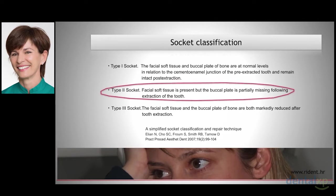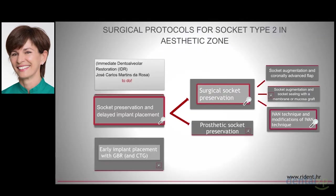According to Tarnoff's simplified socket classification, this is a type 2 socket. At a type 2 socket, facial soft tissue is present, but the buccal plate is partially missing following extraction of the tooth. This is my decision tree for socket type 2. I am going to explain why I prefer socket preservation and delayed implant placement.